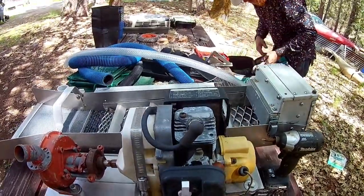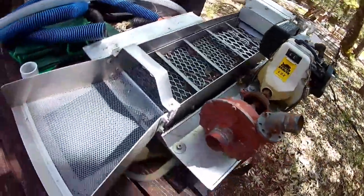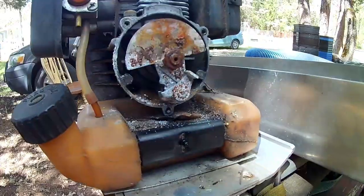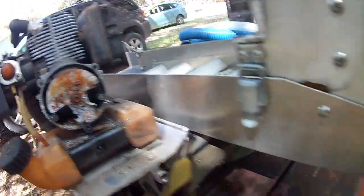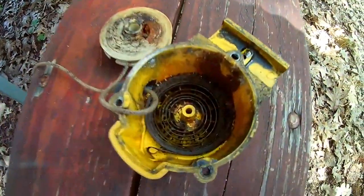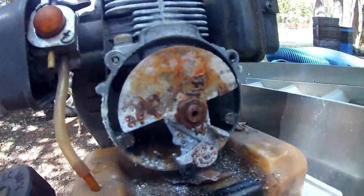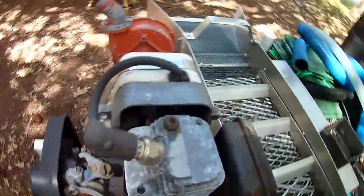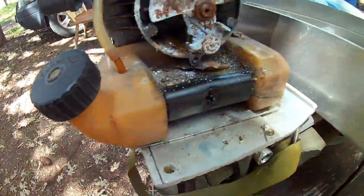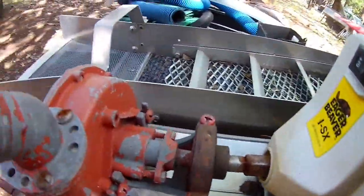Once we get it actually going and running, we'll walk through and explain more how this whole system works after we get her torn apart and put back together. We got the pull starter pulled off. Luckily, the coil on the inside is not broken — it just needs to be hooked back up and respooled. We're gonna clean that up with a wire brush, then take the carburetor off and the spark plug. It's basically just a weed whacker engine.